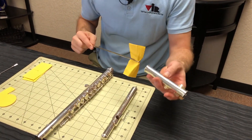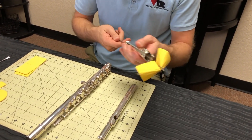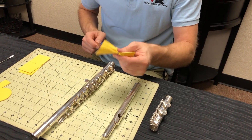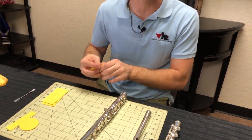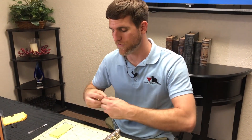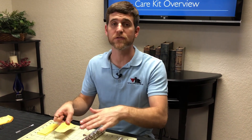You can also use it to go through the foot joint. You want to do that every time you practice, or at the end of the day if you've been playing a lot, so that you remove the moisture from the inside of the instrument and it does not sit there and grow mold.